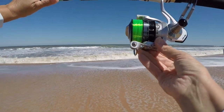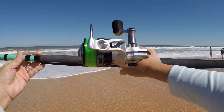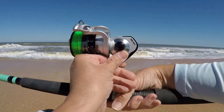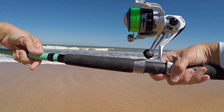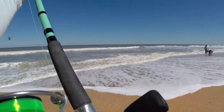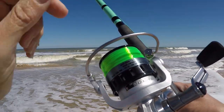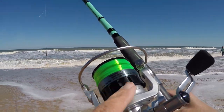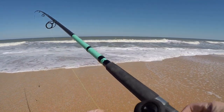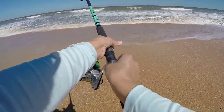Here's the reel — let me give you a look at it. This is the Ozark Trail Walmart brand 4000. I've got 15-pound high-visibility mono on it. It's a full metal body — there are 13 seals in here including the bearings, and it's three plus one. The gear ratio is five-point-one to one, and for line capacity this is the braid rating, so I could only fit about 115 yards of mono on it.